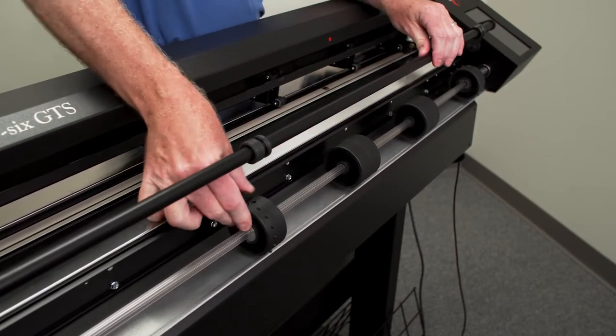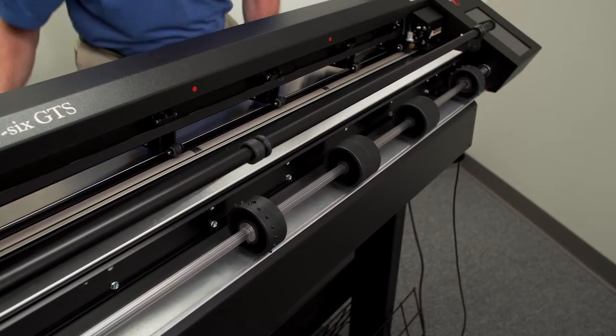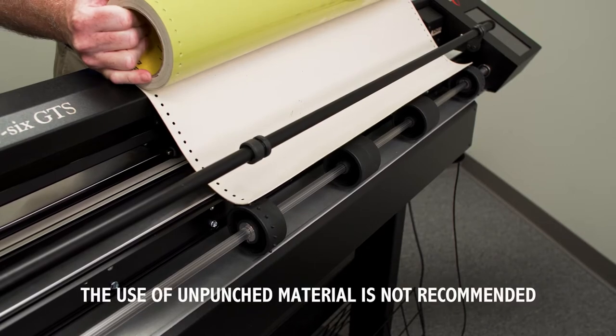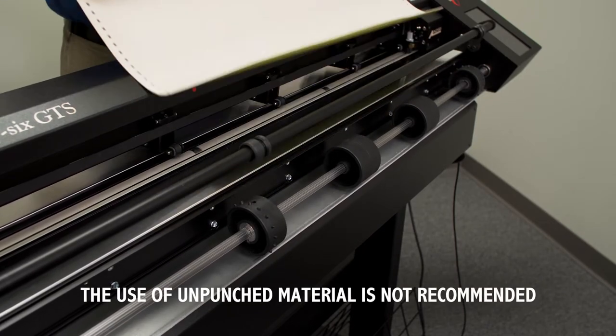The stencil material you purchase should be punched using the half-inch on-center punch pattern. The use of unpunched material is not recommended.